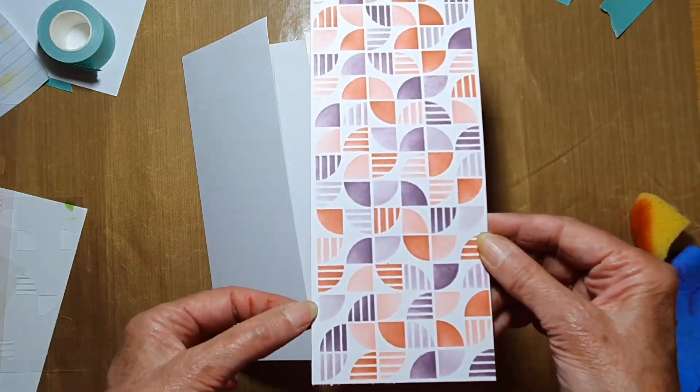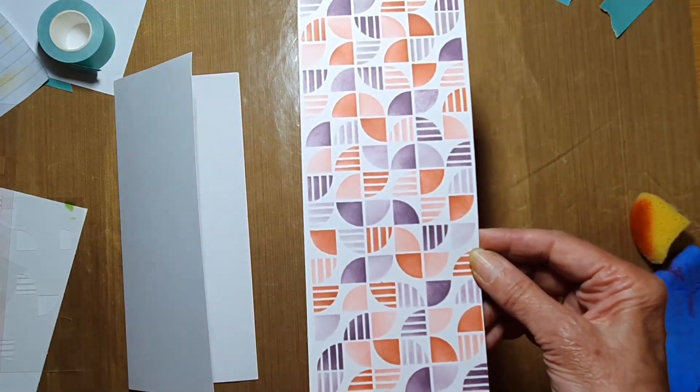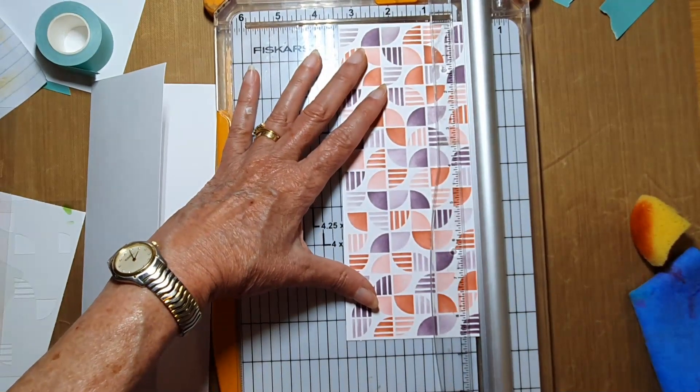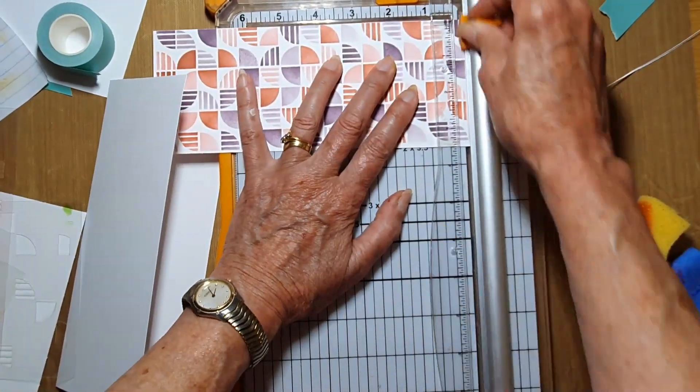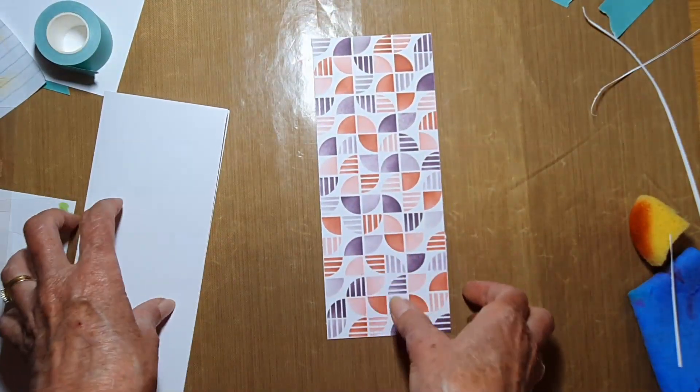I did have my stencil on a slight angle, so I'm going to trim it up with my 12-inch trimmer, taking it right close to the edge. That looks a bit better.